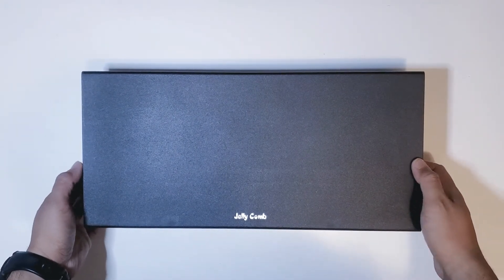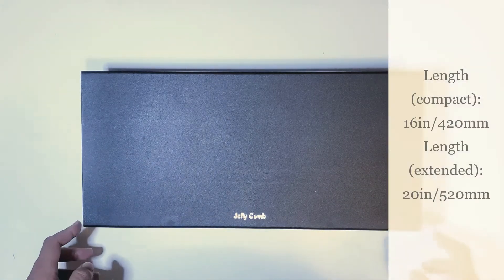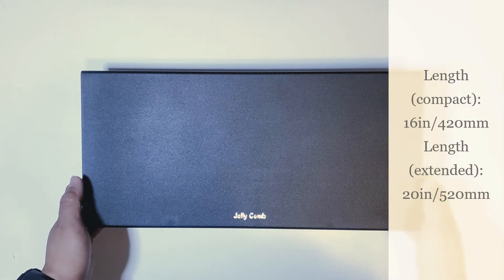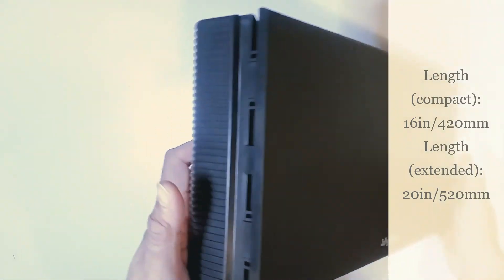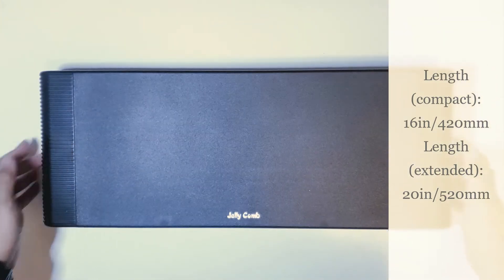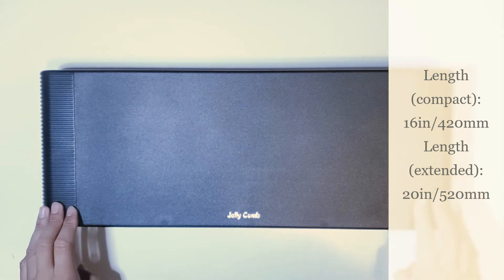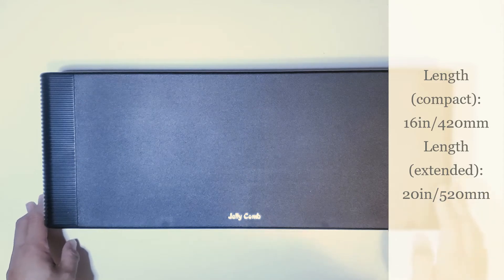According to the box, this current configuration has a length of 420 millimeters, which is around 16 inches. It does have a second configuration where you can lift the sides to increase the length. With this folded out, it increases the length to 520 millimeters, or around 20 inches.